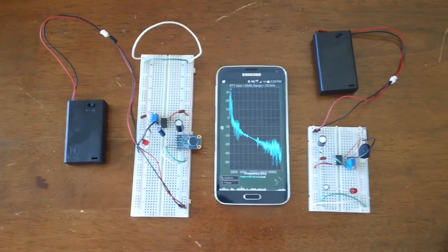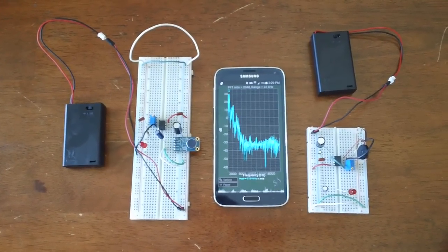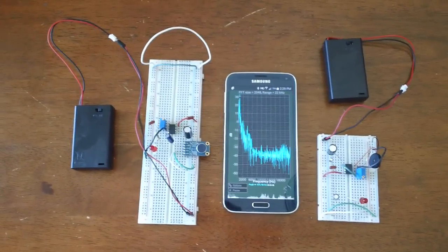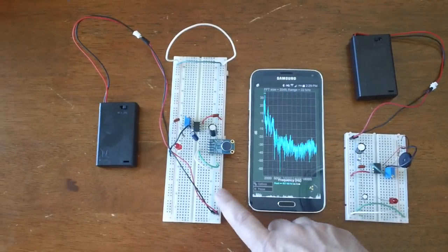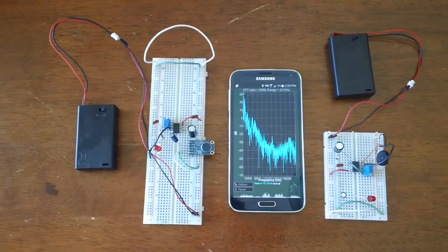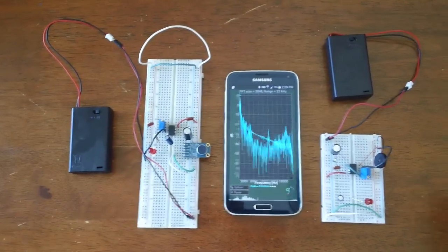I have it just above the audible range, about 18kHz, so I can barely hear it. Younger people might be able to hear it a little bit better. On this side, there's a microphone from Adafruit that's hopefully going to pick up that tone.